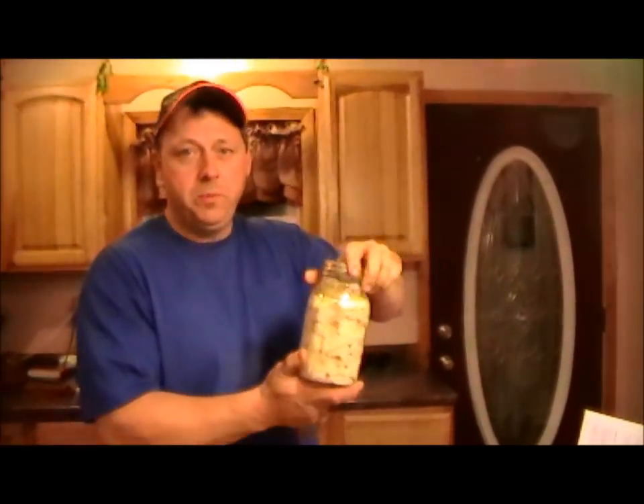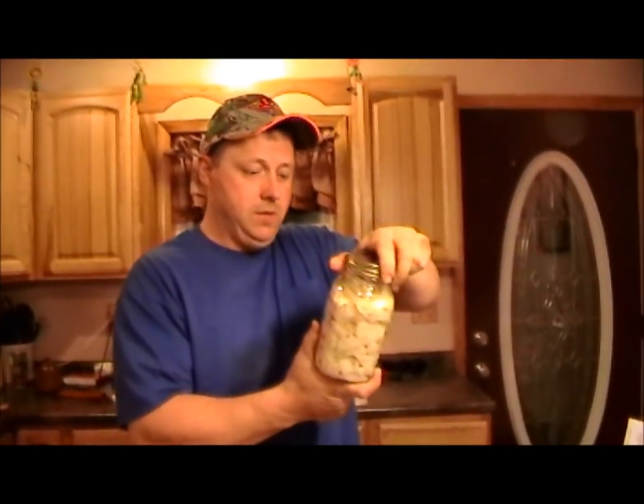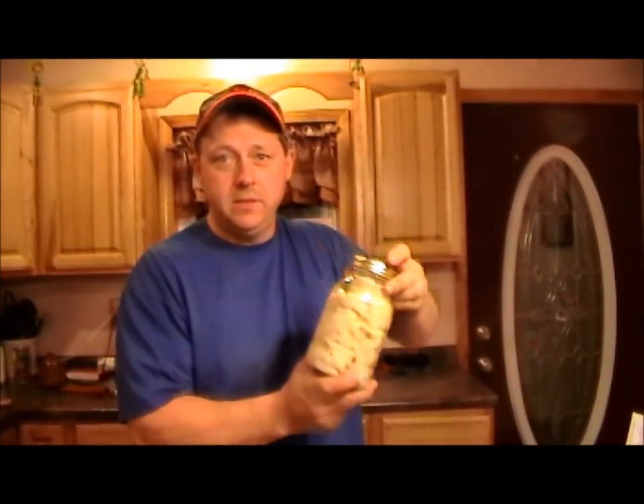There's our pickled northern pike just from the y-bones, the y-bone meat. We'll put it in the refrigerator for seven days — seven days and you're ready to eat.